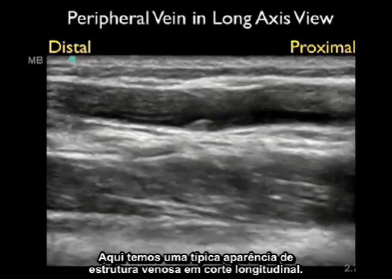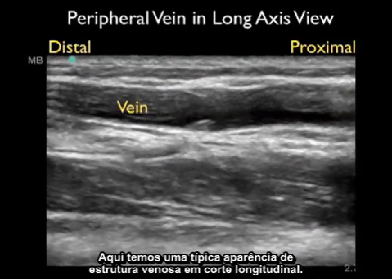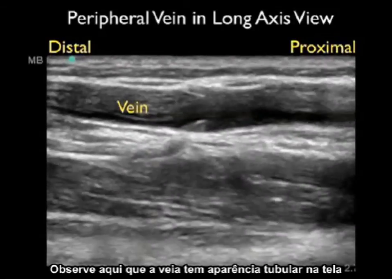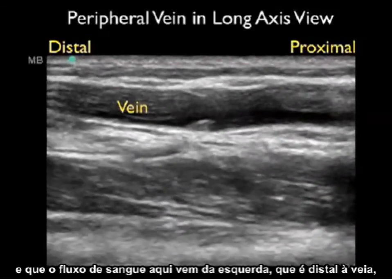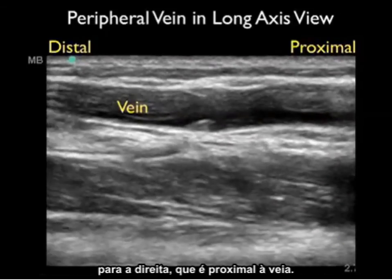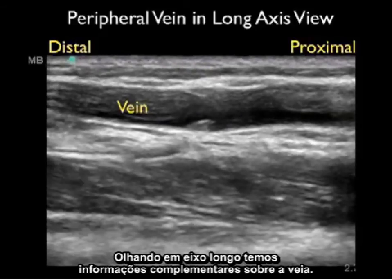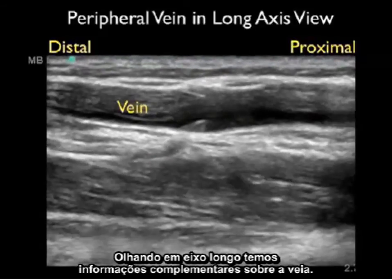Here's a typical appearance of a venous structure cut in a longitudinal or long axis orientation. Notice that the vein has a tubular appearance on the screen, and the flow of blood is from the left — which is distal — towards the right, which is proximal on the vein. Looking in long axis gives complementary information about the vein.